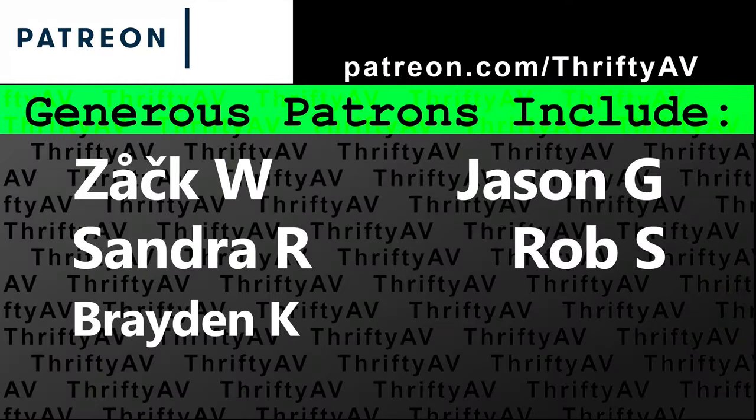If you enjoyed this video please like and subscribe. Thank you to my patrons for supporting this channel, and remember — stay thrifty everyone!